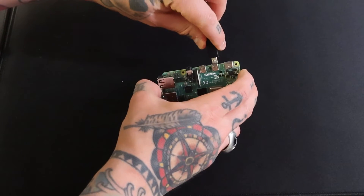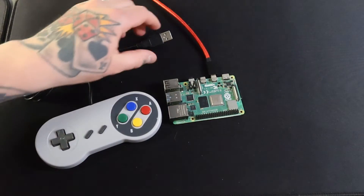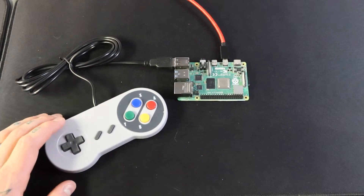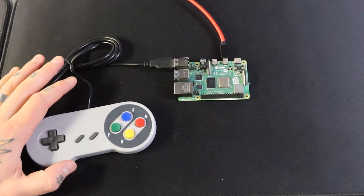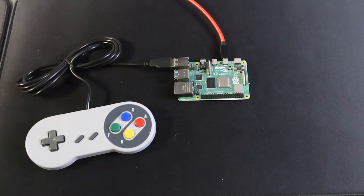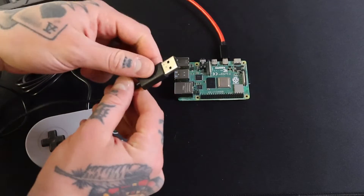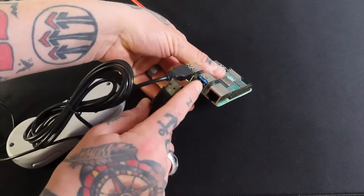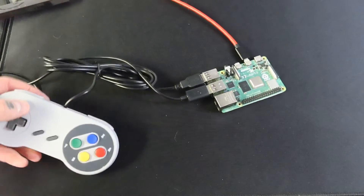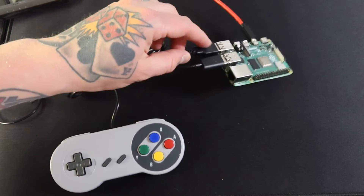We're going to start making our connections. I'm going to connect my micro HDMI cable in first, then grab my gamepad controller — this is a Super Nintendo style wired controller, but you can use wireless controllers too. Next, we're going to grab our Mayflash Dolphin Bar and plug it into the USB 3 port — the blue ones. I'm going into the top one; it doesn't matter which, just make sure it's a USB 3 port, not the regular ones in the first row.